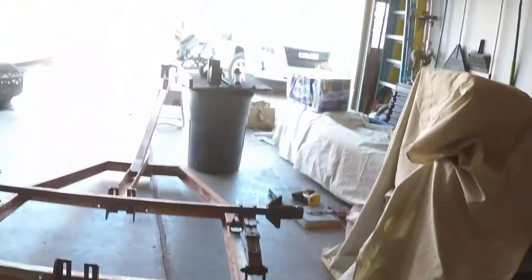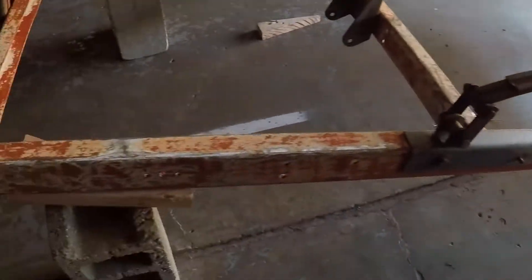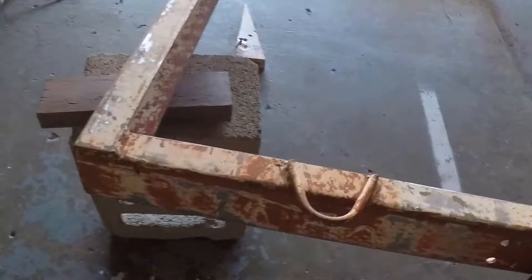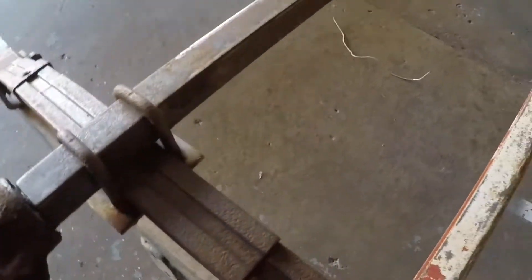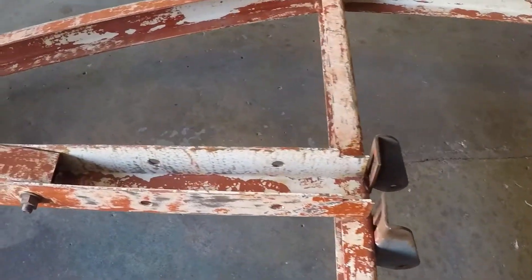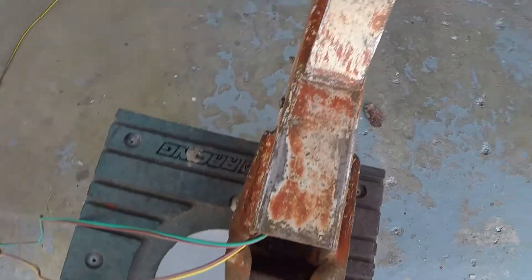I'm gonna have to call it quits for today, but I got everything squared away just where I need it to be to start painting. The only thing I have to do is put a tarp down. Wheels are off, everything's ground down - I used wire wheels, got another pack of wire wheels, all these brackets are straightened out now. Everything's been hit with either wire wheel, sandpaper, or both. I'm not gonna paint these hubs, just the axle. Everything is ready for paint - even the inside.